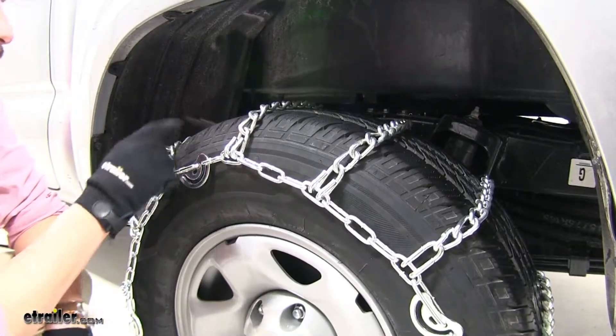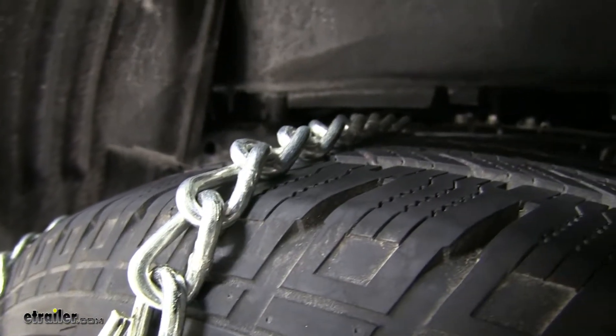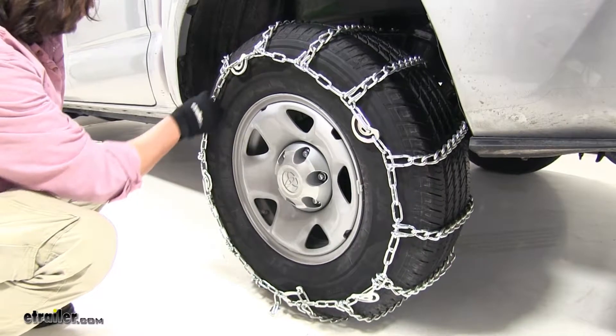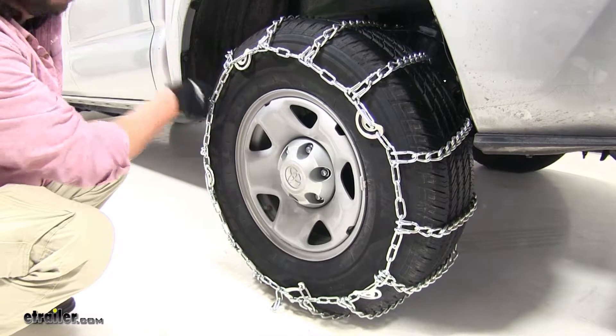And because it has the ladder pattern design, it's going to help out with effective starts and stops as well. And because of the twist link design and the smaller links, it's also going to provide a smoother ride. It also comes equipped with cam tighteners, which will grip your tire nice and tight, keep it from slipping, and eliminating the need for rubber tensioners that you may need with other tire chains.